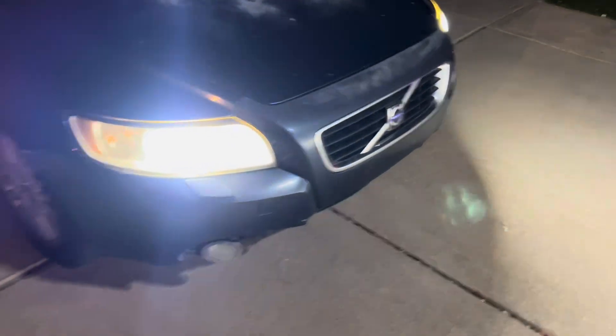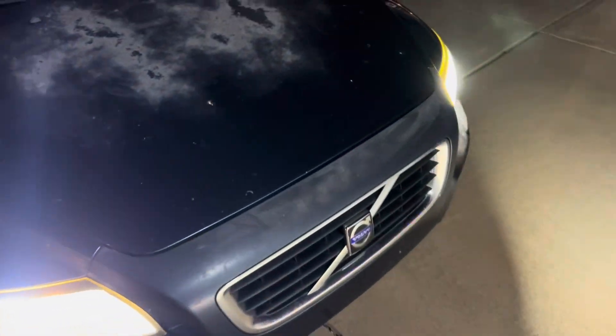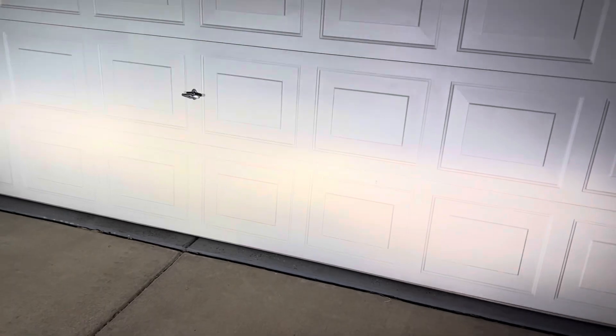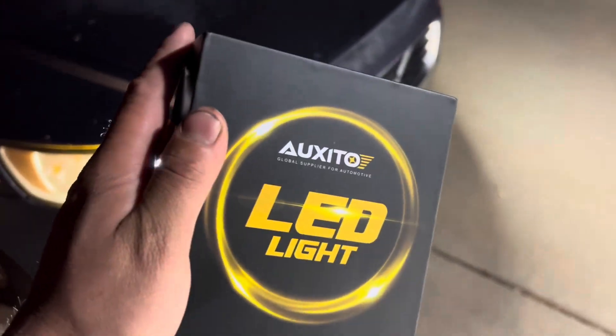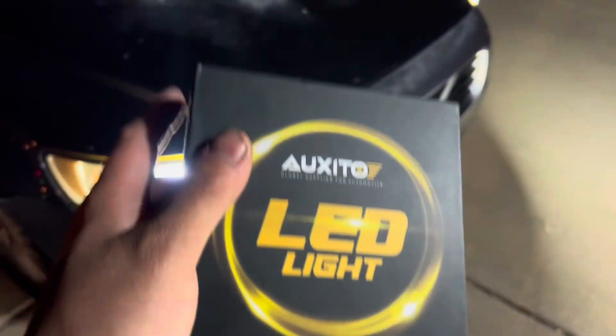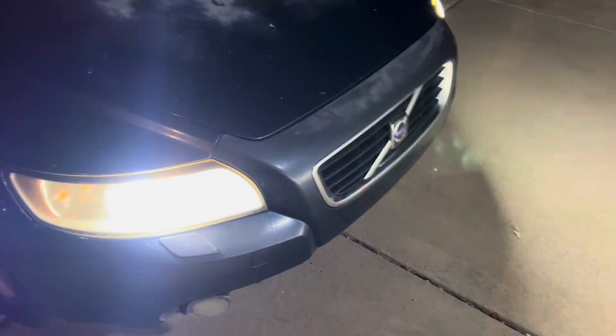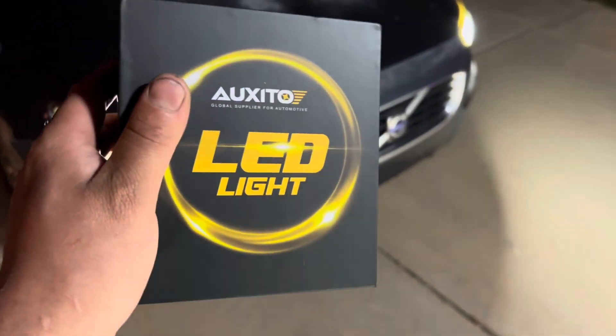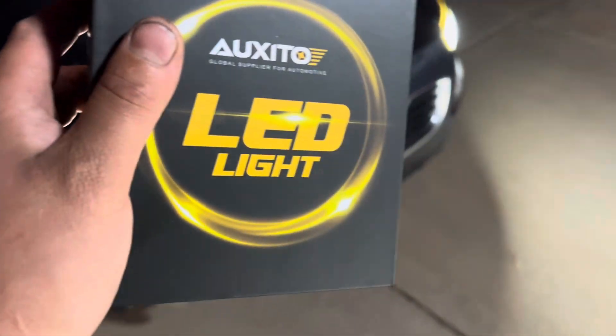Here's the final product with both new LEDs installed — it looks nice and bright. Not only does it look cosmetically like a whole different car, but visibility-wise it's brighter and wider. I guarantee you'll be able to see just about anything in the dark. For a lucky subscriber, go check out their website — use coupon code 'Wrenching Mafia' or the link in the description and you'll automatically get 15% off.